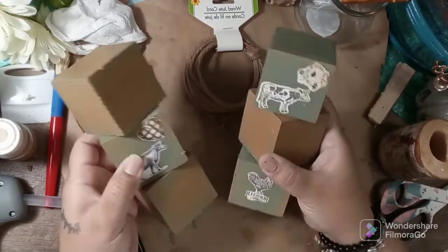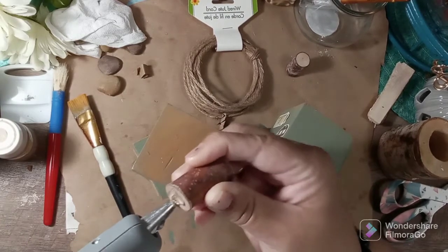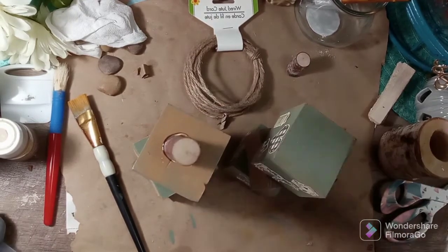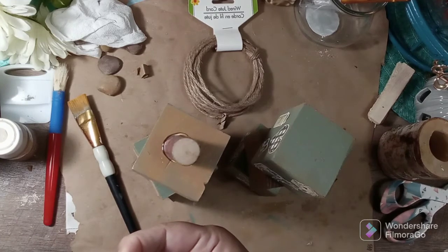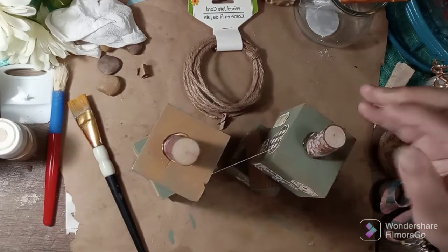I'm going to make these into pumpkins — I've decided already what I'm going to do. So I have two stems here, I'm just going to hot glue them to the top. Don't worry about the glue, it's going to be covered, but I just want to make sure it has enough coverage so it's not going to fall off.